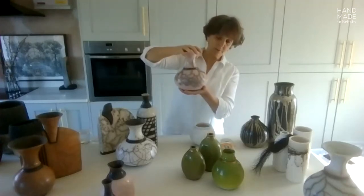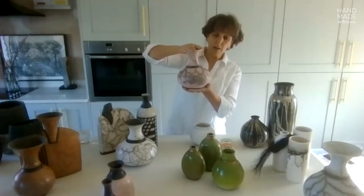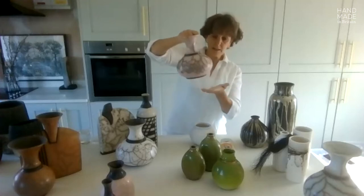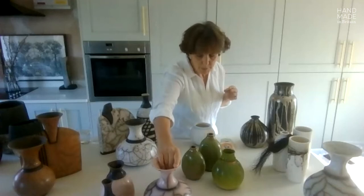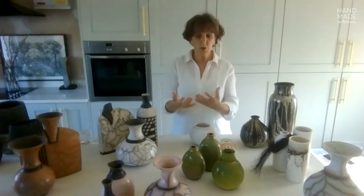That staining happens before I even start to work with it, before I go on the wheel — so that's the first step in the process. Then the clay is allowed to become leather hard, and at that point I will use a terra sigillata to coat the clay so that I can then burnish it.